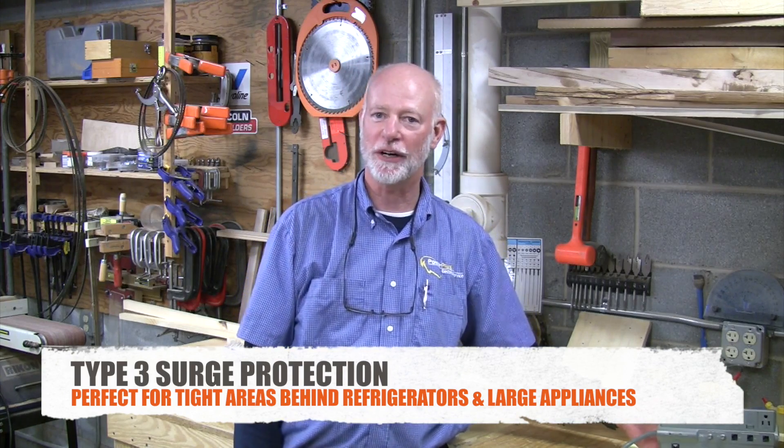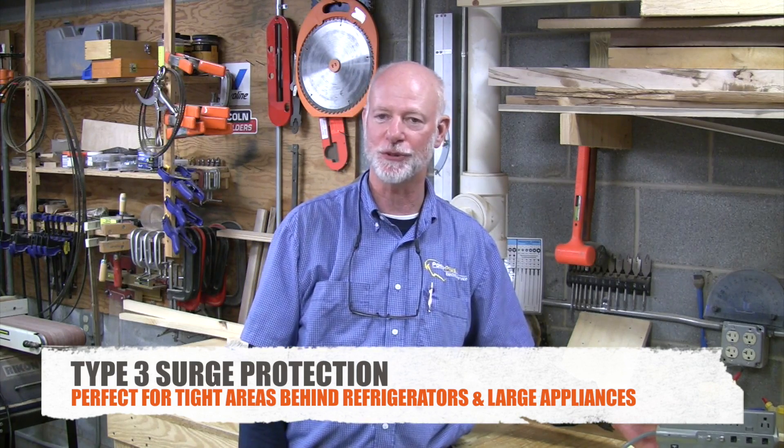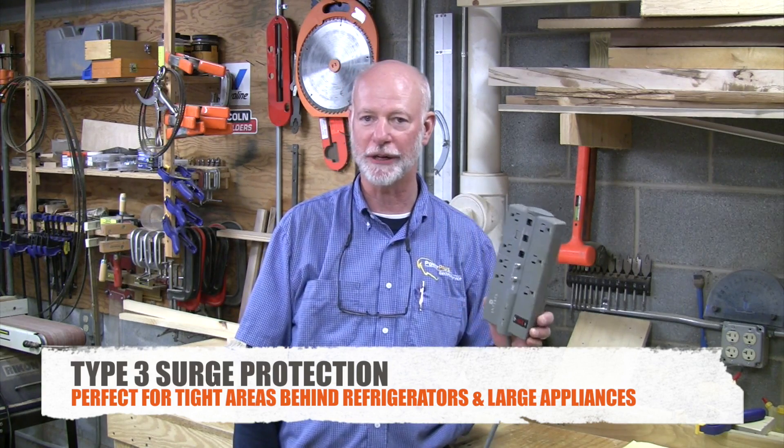Type 3 surge protection comes in two types. One is the hardwired surge receptacle, like the one behind the washing machine. The other type is your standard power strip, which is ideal for your computer, behind your TV, and those types of electronics.